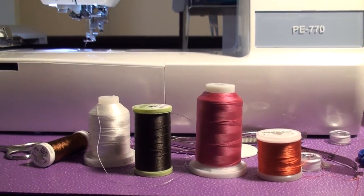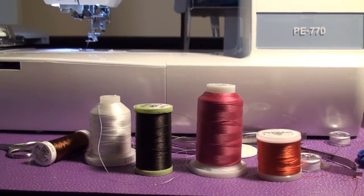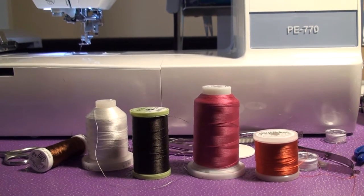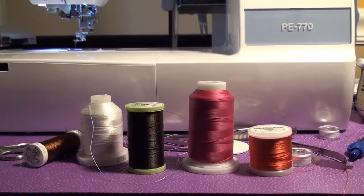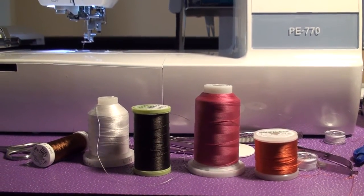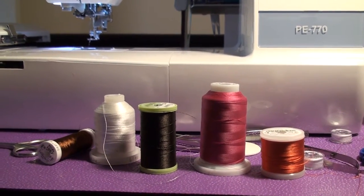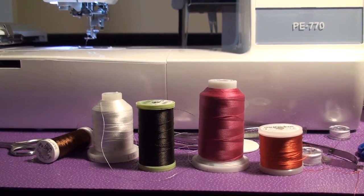I thought I would talk a little bit about the notions side of using the Brother PE 770 machine for embroidery. There are lots of different embroidery threads out there. I so far have really not seen any that I found were breaking more than others in the machine. I think the breakage, if it happens at all during a design, is based more on probably the design itself.